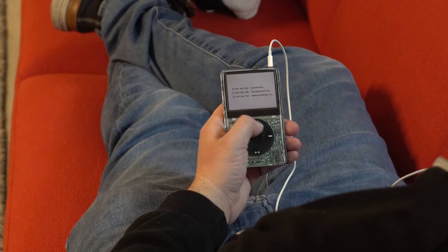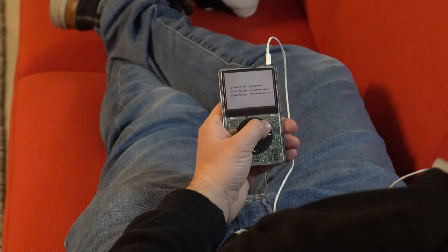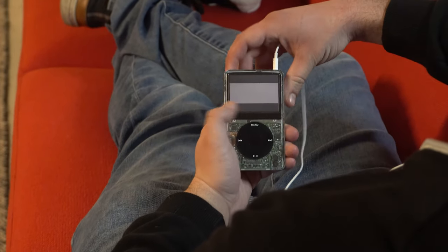But when music isn't quite enough, it's also my Game Boy, so I've got an old-school Pokemon game whenever I need a quick fix.